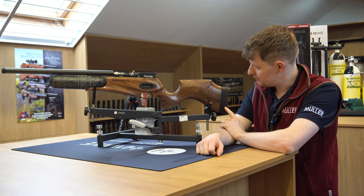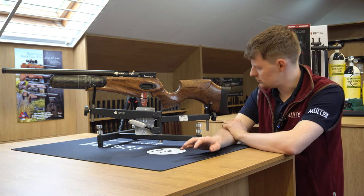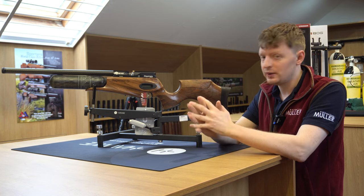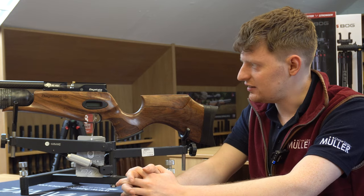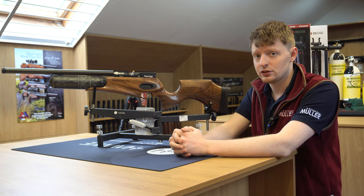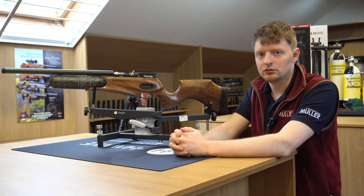These also come with — they call them the 3D pad or something of that nature, I'll have to check on that — but you can move them to where you want them to be so it's comfortable in the shoulder. As you'd expect from a premium Date 8 air rifle, it's designed to fit you as well as shotguns needing to fit you. Air rifles do too, so they're comfortable, especially when you're sitting in one place for a long time.